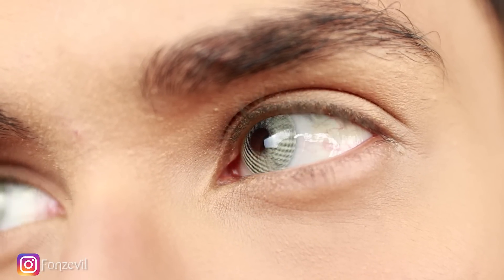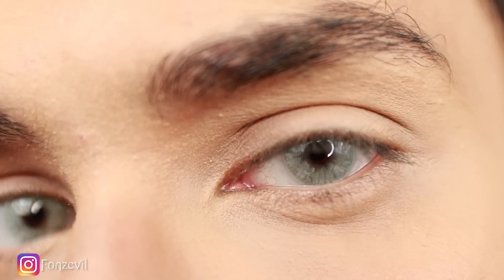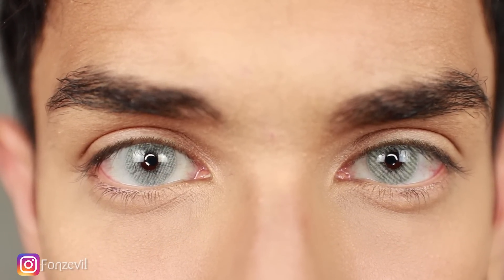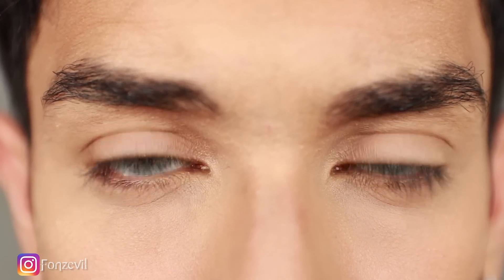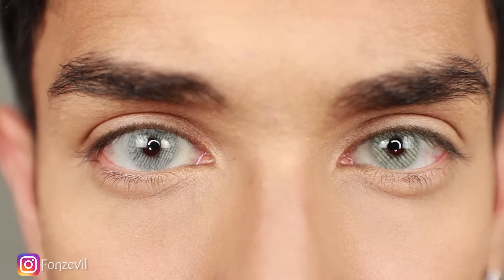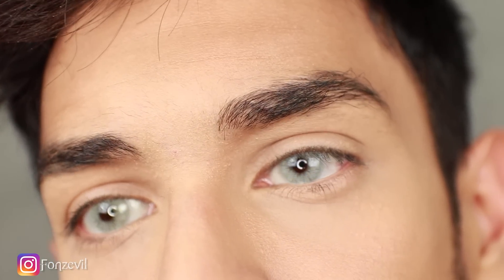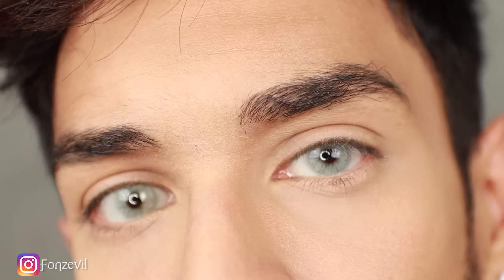It does not have a limbal ring, as you guys can see, but it does have a slightly darker shade on the outer part of the contact lens, which is beautiful in my opinion. They fit perfectly in my eye, and when I blink, I'm not able to see any of my regular eye color around the edges. So that's perfect — that's great.